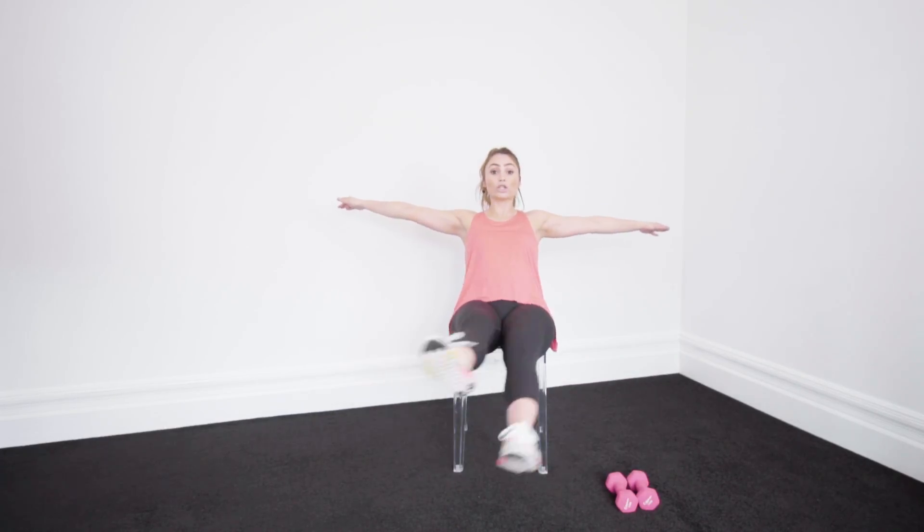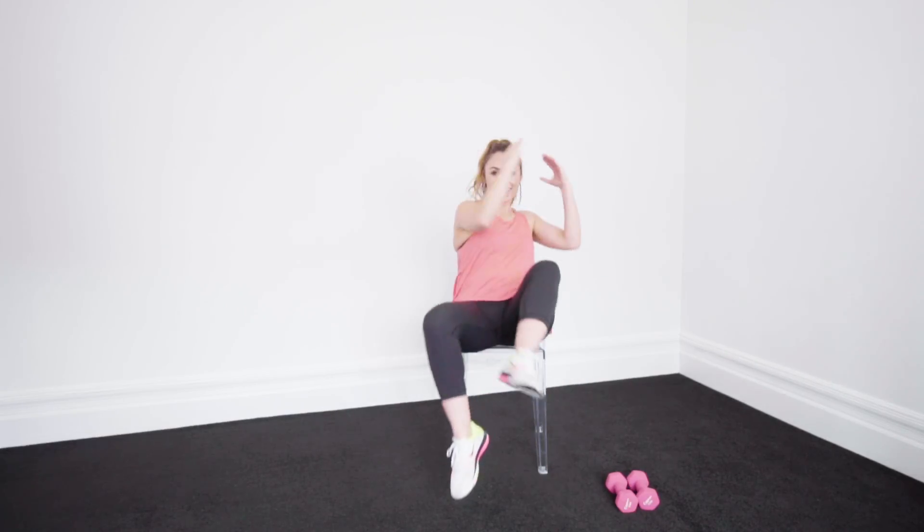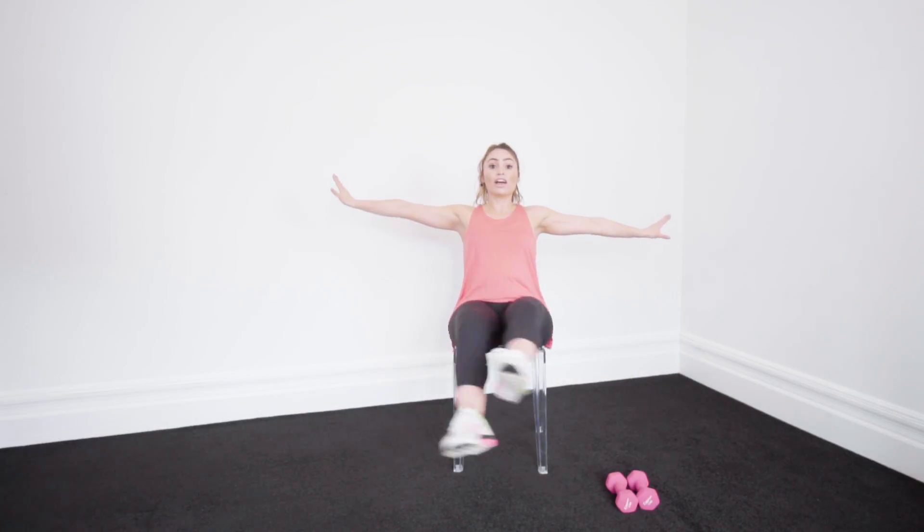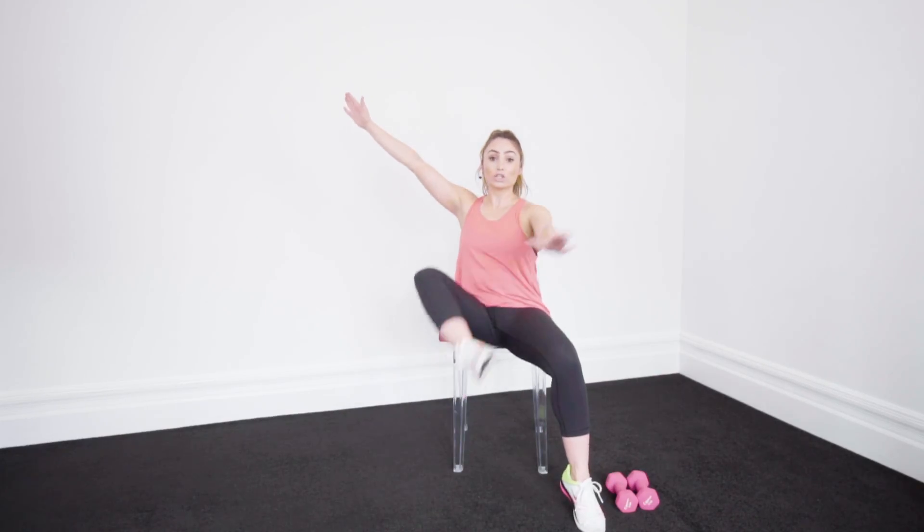And we're going to go 1, 2, 1, 2 — to the beat. Come on. Arms up in a V. Go 1, 1, 2, 2 — 1, 1, 2. Make sure that knee is bent. The way you're getting your knee up, your foot up, touching that toe is activating that core. Really reach it.